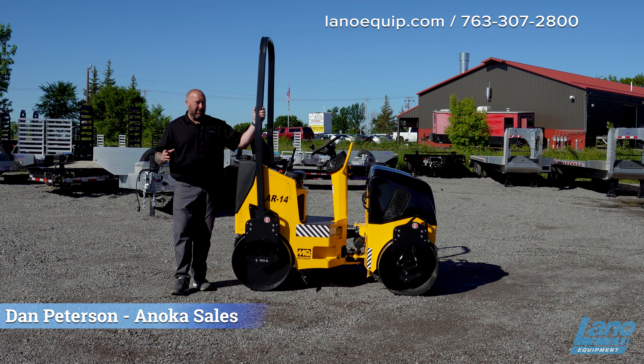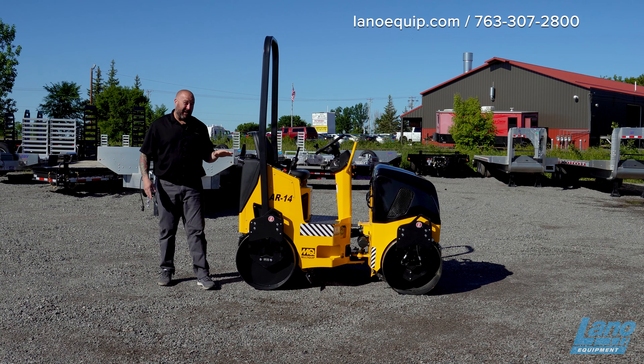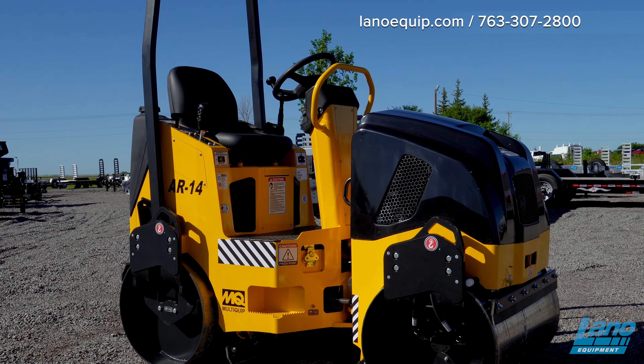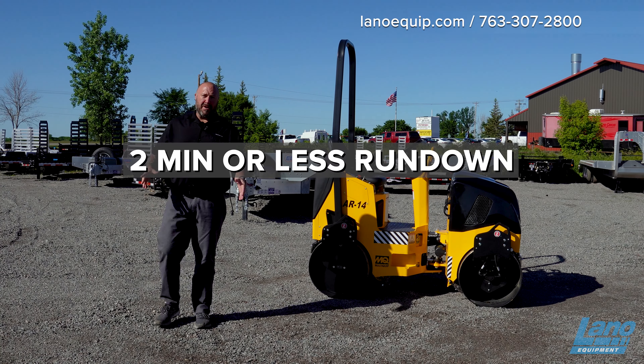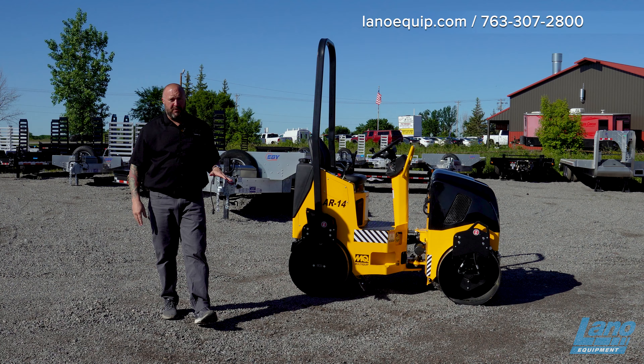Hey, it's Dan with Lano Equipment. Today we're going to talk about the Multi-Quip AR-14 Smooth Drum Roller — something people probably don't know that Lano Equipment handles. People know we can handle Multi-Quip but don't understand we can carry a lot of our products. We have this for sale and also available in rental.